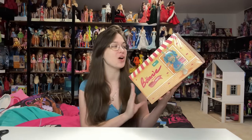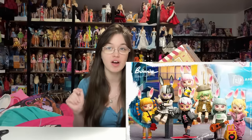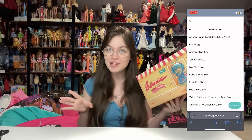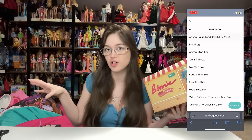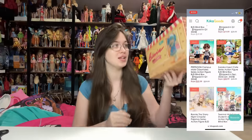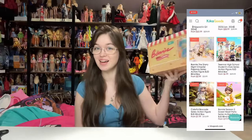These are from Comfort Arts, a Chinese art doll brand. I have the first series and they're some of my favorite Chinese art dolls ever — they're so unique and interesting. These were actually sent to me for free to review by Kika Goods, a shopping site that offers Chinese art toys with really good prices and shipping rates.